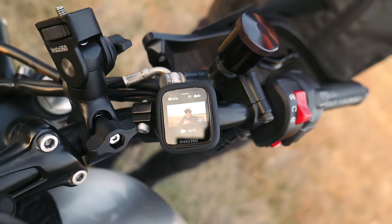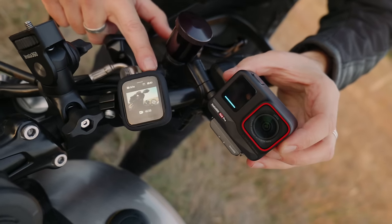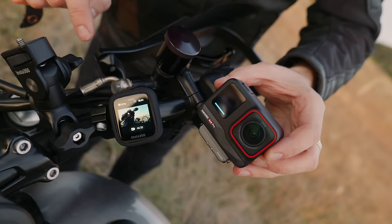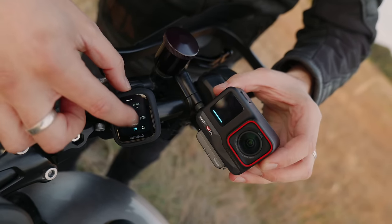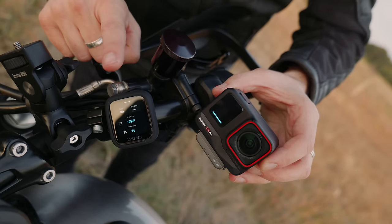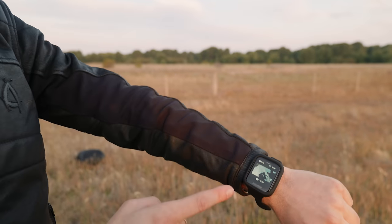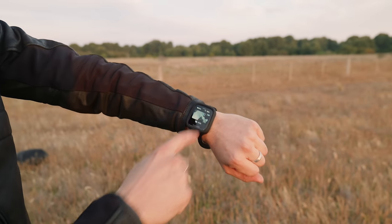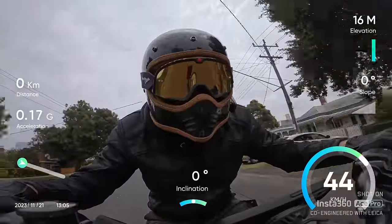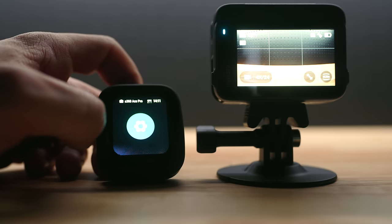This is Insta360's preview remote. From here you can see exactly what you're shooting at very low latency. When you hit the record button at the top you start recording and you stop recording — extremely fast connectivity. You can change all your settings, frame rates and everything. It vibrates as well. Instead of pulling the rubbery band off, you can release the module and wear it as a watch — it still works as a preview and actually tells the time. It maps out all your GPS so you can see your tracks and speed. GPS tracking information is also available when using the Apple Watch or Garmin devices.